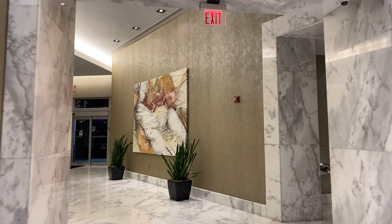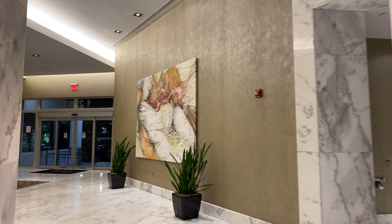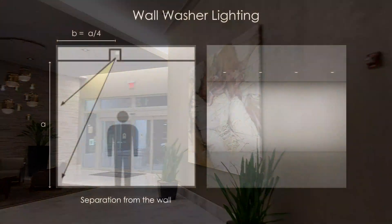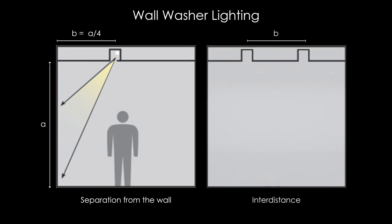What is a wall washer? A wall washer is used when you need to accent a piece of art in a uniform way or you want to erase shadows on a surface. For this you need luminaires with a special optic called a wall washer or a symmetric wall wash. The position of the luminaires is determined by a formula but it depends on the brand — mostly they are separated from the wall at least a quarter of the wall's height, and the spacing between them must equal that same separation. With that formula and the right optic you can obtain a wall washer.